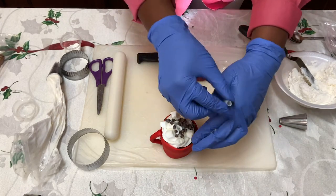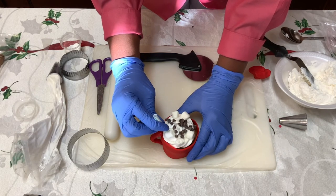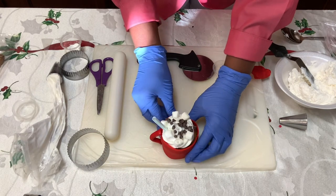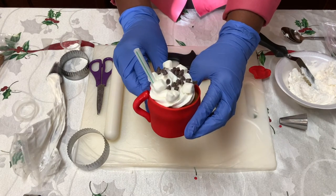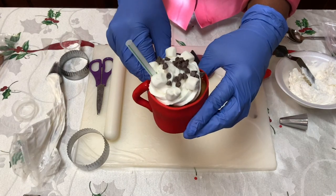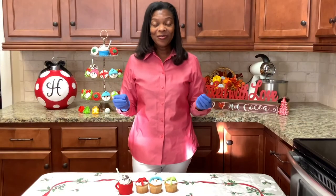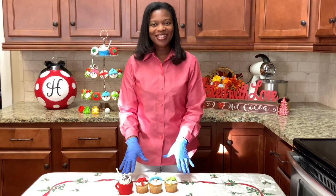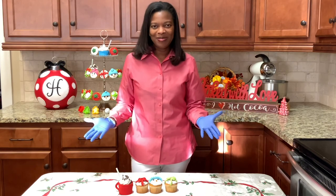Isn't that cute? So let's top it off with this straw — just stick it in the cupcake like that. And we got our hot chocolate cupcake. We have made some really cool cupcakes for the holidays today. I hope you've been inspired, and thank you for making cupcakes with me.